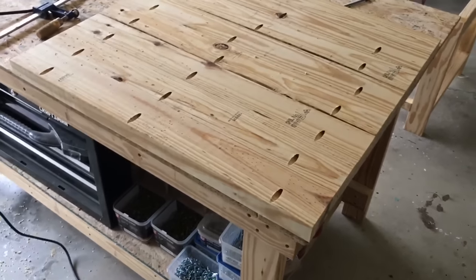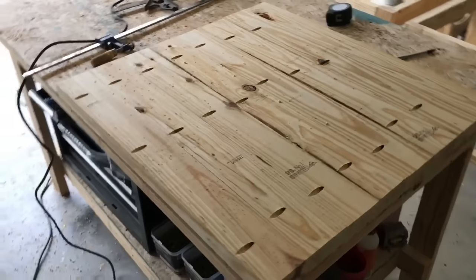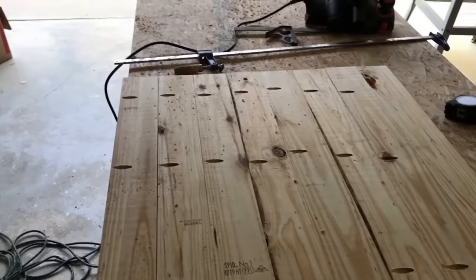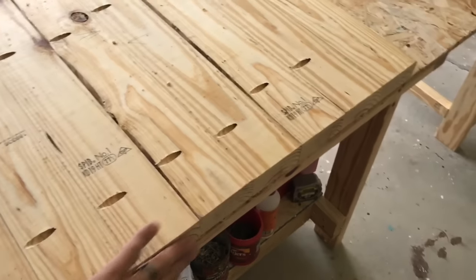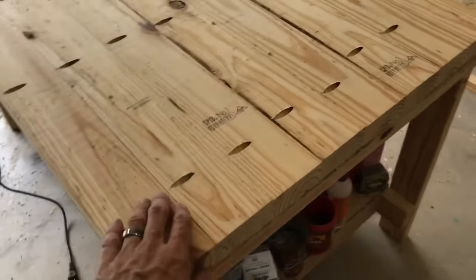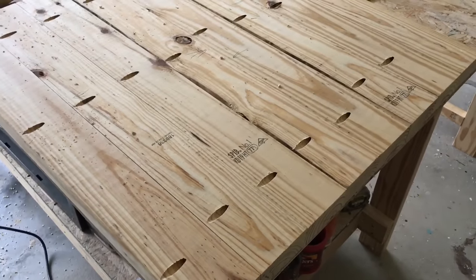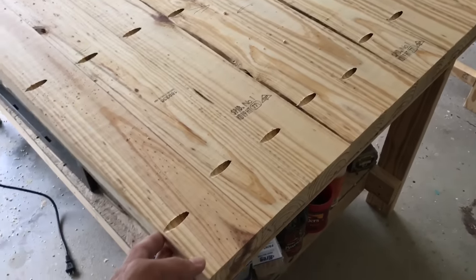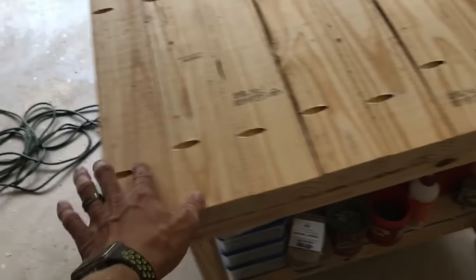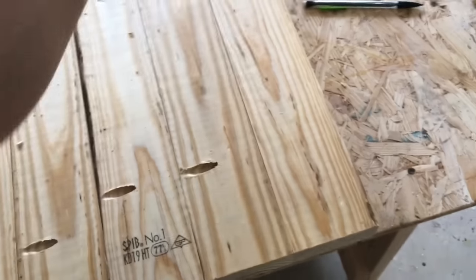For the top, I've already cut and drilled my pocket holes. I cut the eight two-by-fours at 29 inches — a bit long — so I can come back and trim the ends with a circular saw to get everything nice, smooth, and flat. If you cut them to final length upfront, you have to make sure everything is perfectly lined up when screwing them in. Leaving them a little long means I can cut about a half inch off each side after everything's screwed together.